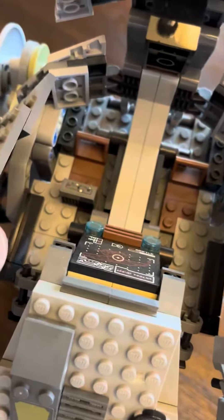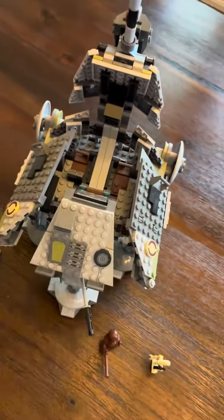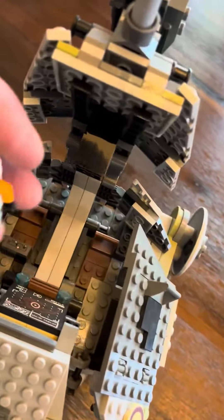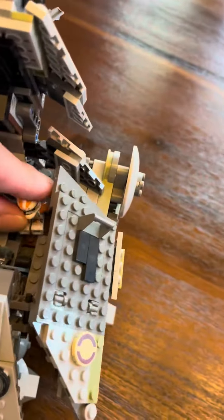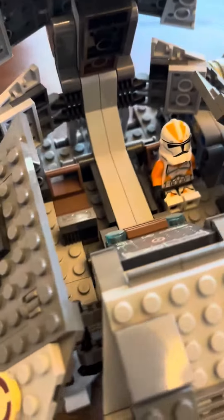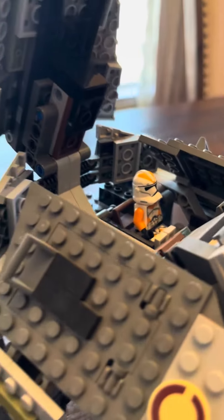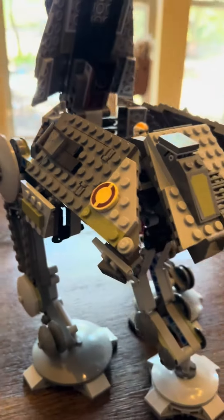The cockpit's a tight fit. Getting a minifigure in there, especially with larger hands like mine, is a little bit of a deal. But with a little bit of practice, you can get them in there. Just for the sake of size reference, that Stormtrooper — the orange and white one — does not come with the set.